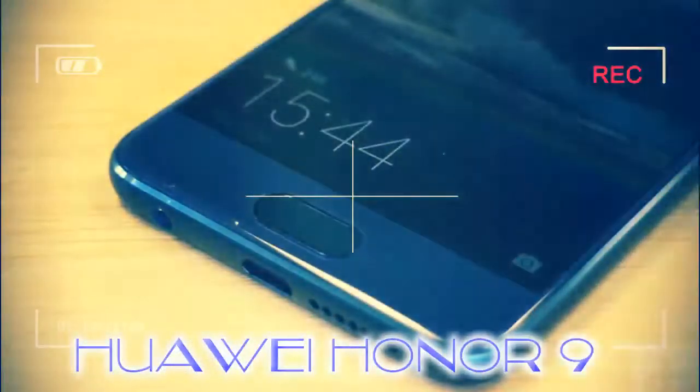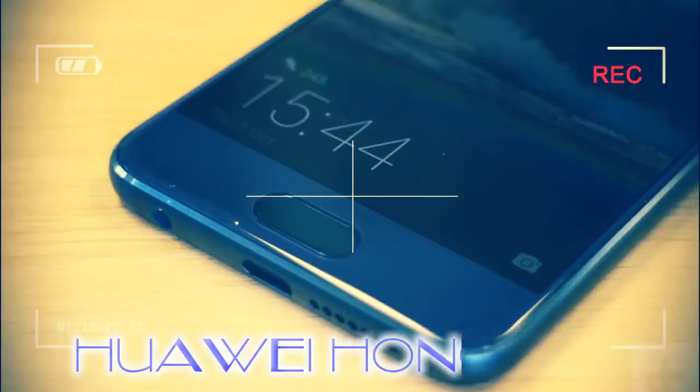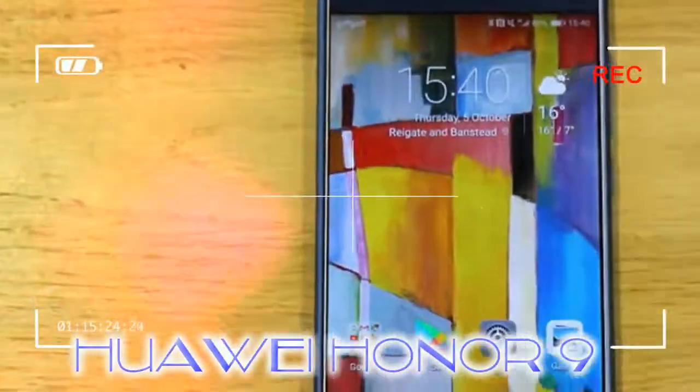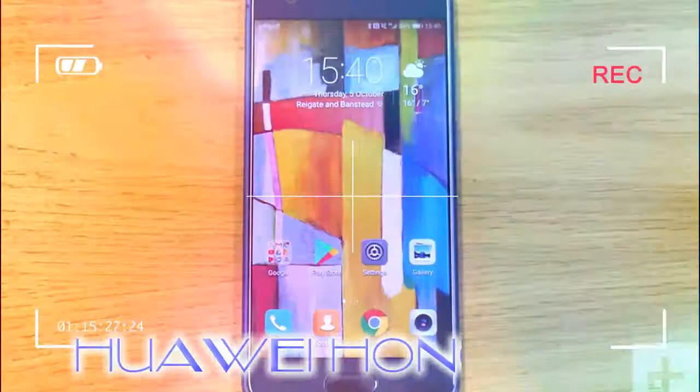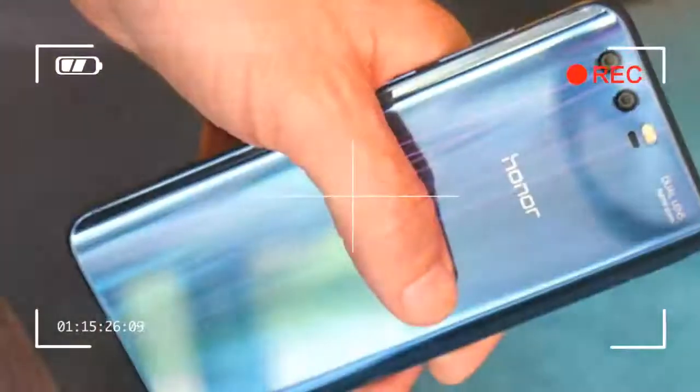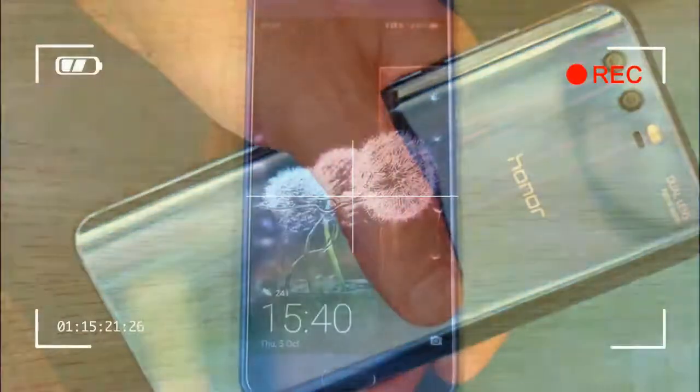It's beautiful. The 7.5 millimeter thick body holds a 5.1 inch screen and weighs 155 grams, making it compact and comfortable to hold in one hand. The fingerprint sensor is below the screen and it's the worst part of the design, as you have to shift the phone's position to use it.